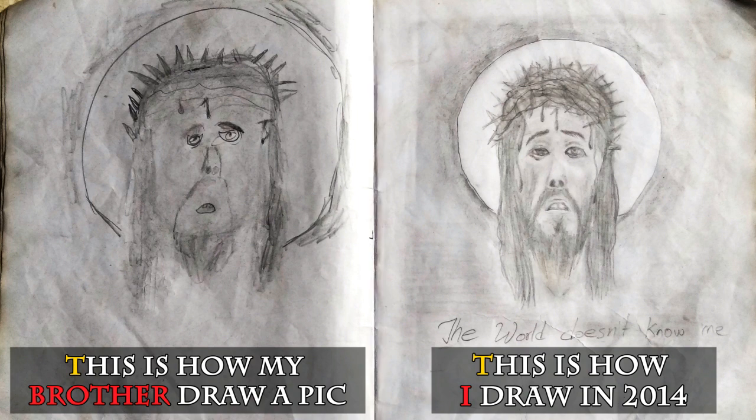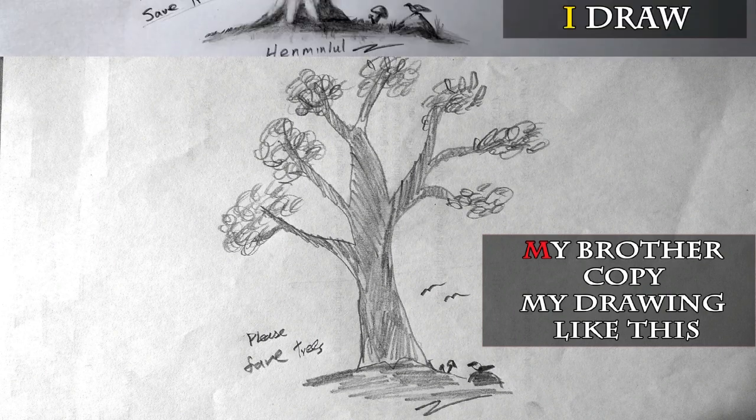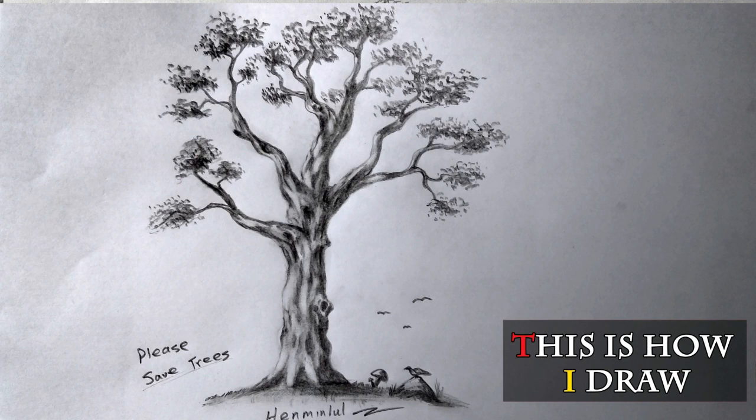This is how my brother draws the picture of Jesus Christ, and the right side represents my drawing. My brother copies my drawing like this — in real, this is how I draw.